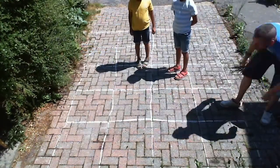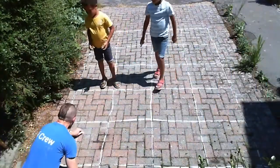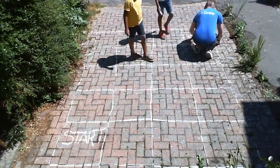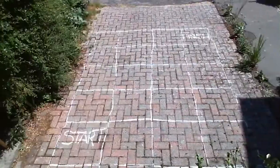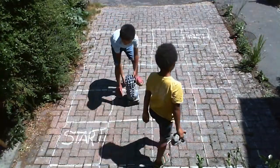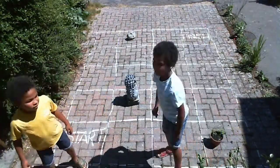Once you've drawn your grid or organised where your navigation area will be, you should mark one point as the start and another as the finish. This way your Compass Coding Robot will know where it needs to begin and end its journey. The next step is to place some obstacles in random places inside your navigation area that need to be avoided on the way from the start to the finish point.